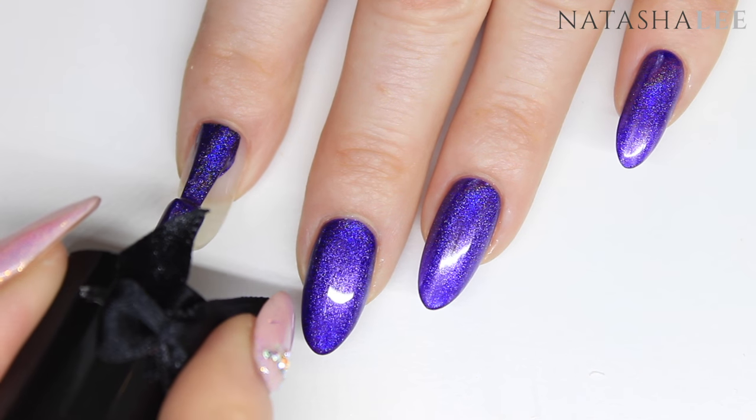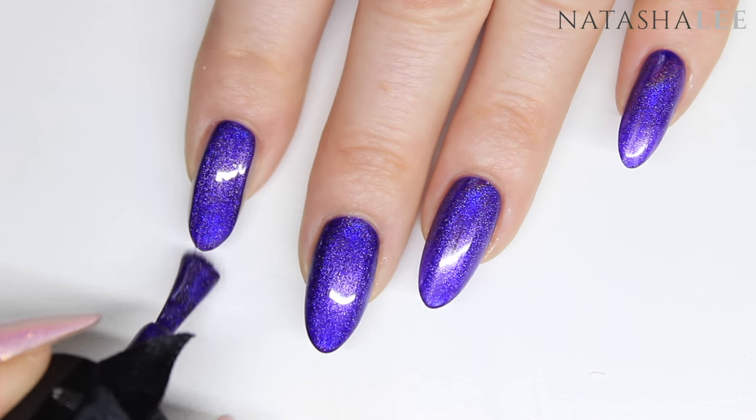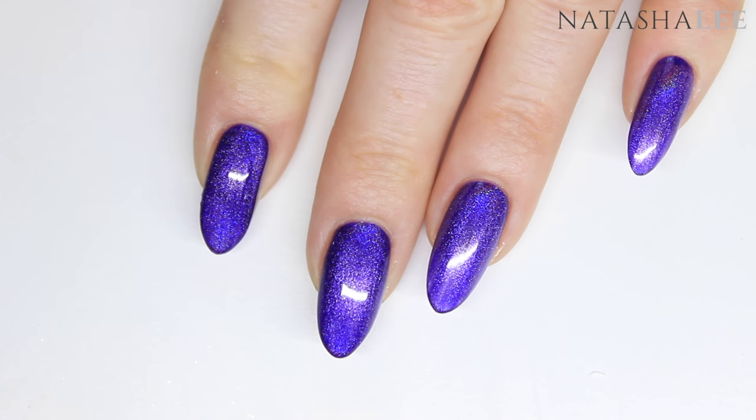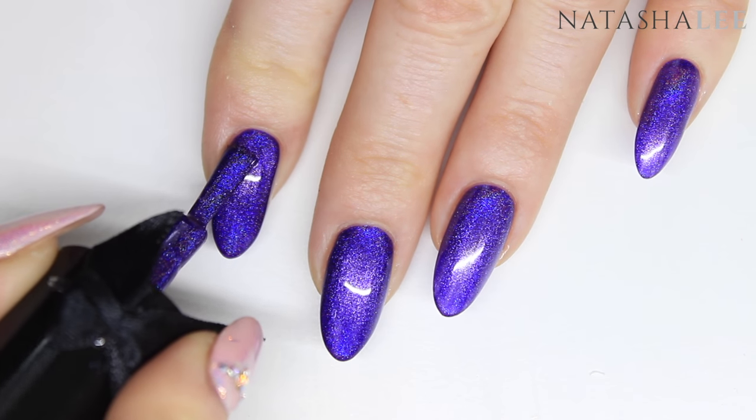I've kept this bit of footage in because it's just a total and utter nail porn moment. I've wanted nails like this for years and I finally got them — don't they look pretty with the purple on?